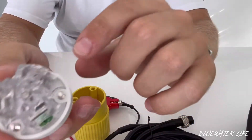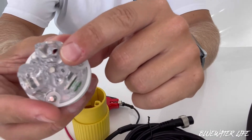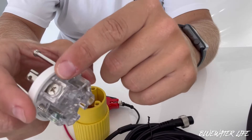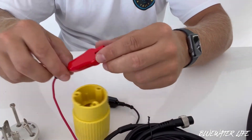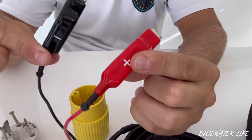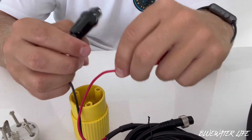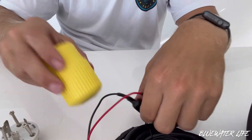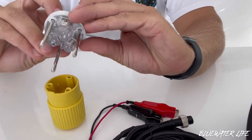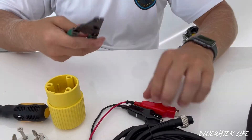You have your green which is your ground, you have the plus right there which is for your positive, and then you have the minus which is for your negative. On this wire we only have two wires: your positive and your negative. All you're going to need to do is cut these and splice these, then feed them through the back of this plug.